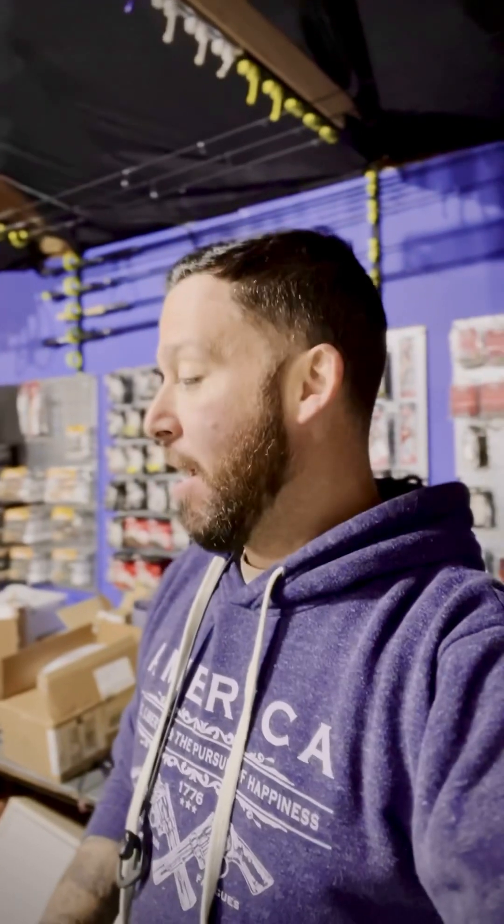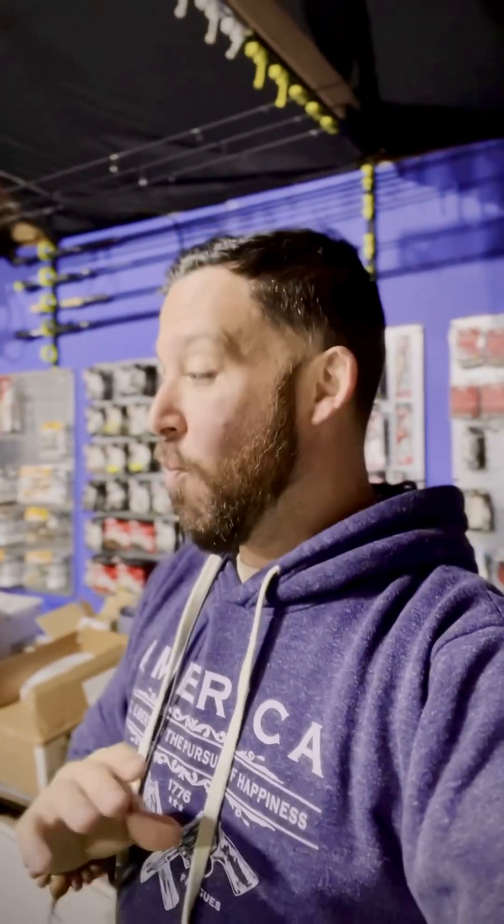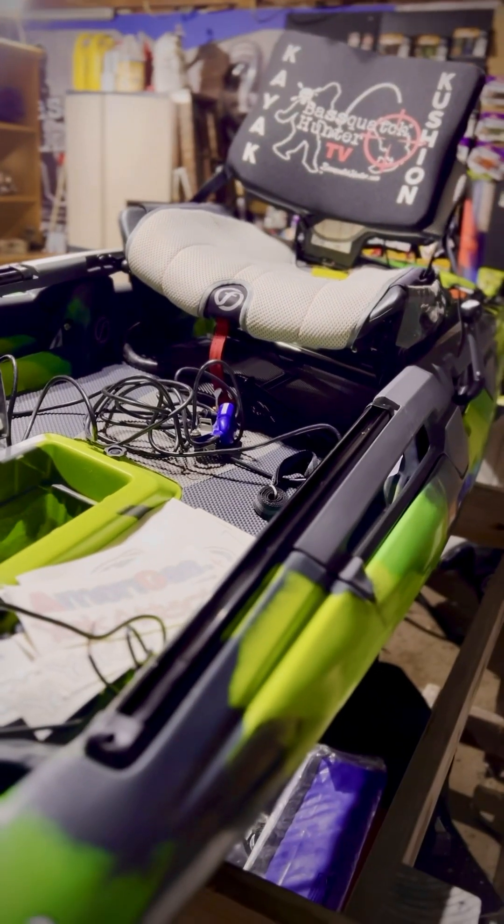Hey everybody, it's Mike McKinstry, the host of the BassWatch Hunter. I want to show you guys some of the new improvements I've seen so far. I have not used this kayak yet, but this is the new Dorado 125 v2 from Feel Free Kayaks — so it's version 2. I haven't even set it up yet, so there are probably things about this that I don't even know yet, but I want to show you some of the really cool things I'm excited about while I'm rigging this thing up today.